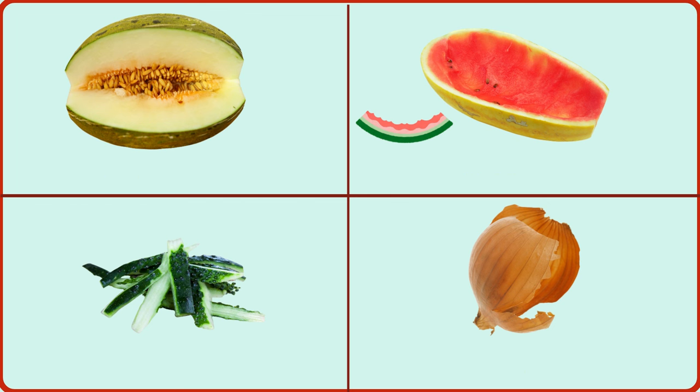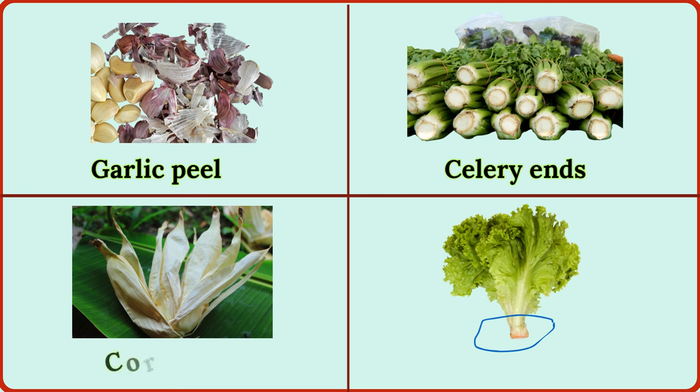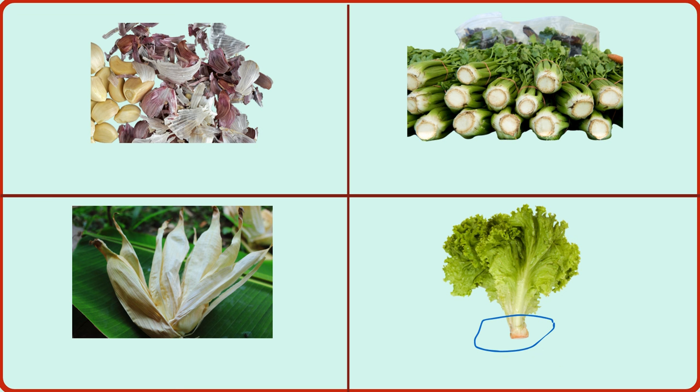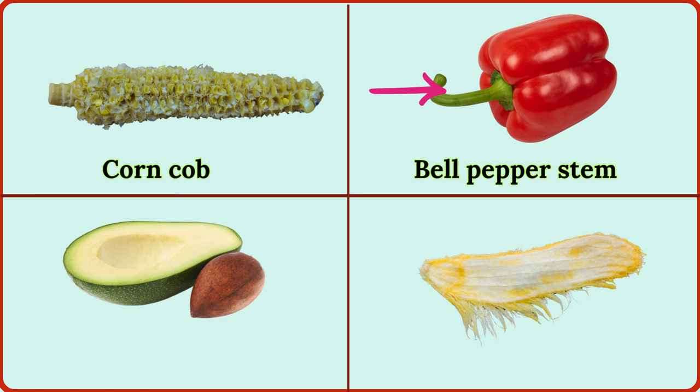garlic peel, celery ends, corn husk, lettuce stump, corn cob, bell pepper stem, avocado pit